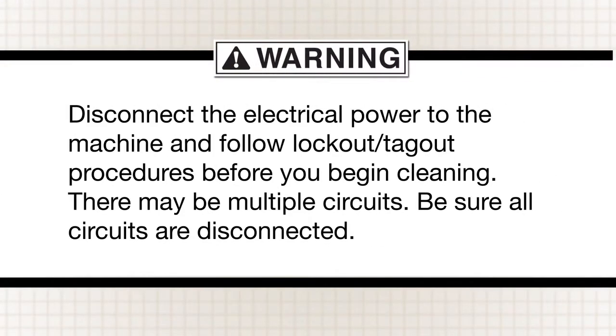Disconnect the electrical power to the machine and follow lockout-tagout procedures before you begin cleaning. There may be multiple circuits. Be sure all circuits are disconnected.